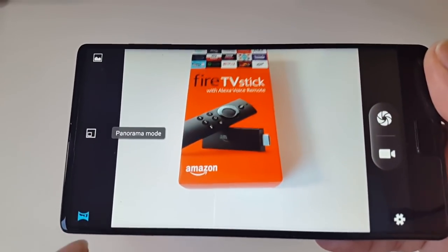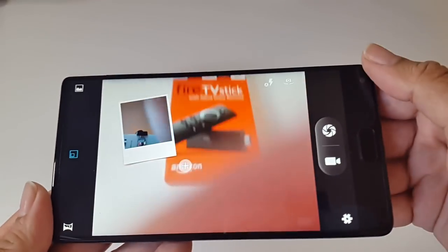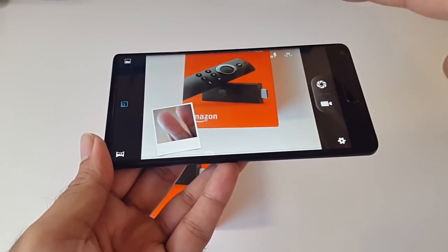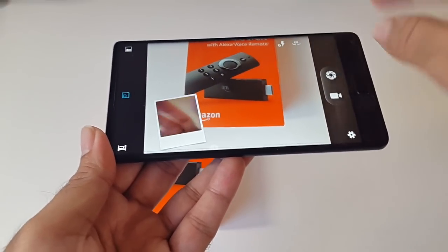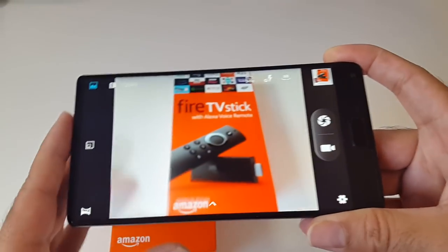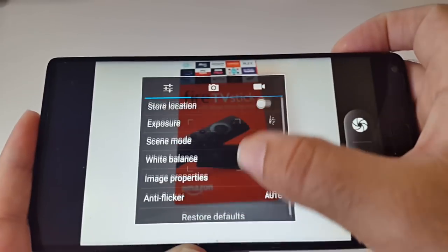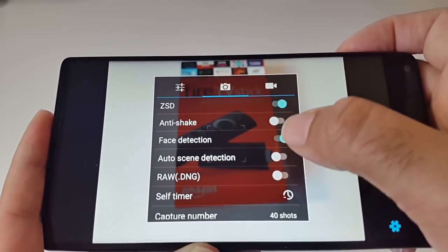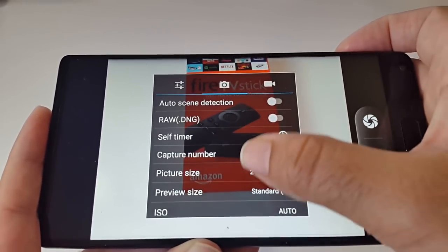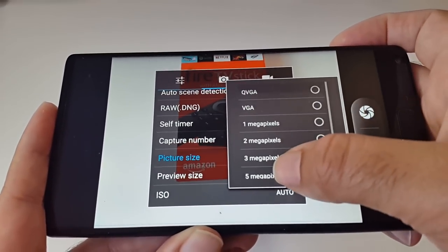Let's go through the camera options. You've got panorama mode, and picture-in-picture mode where the front-facing camera and back-facing camera shoot at the same time — we've seen this sort of feature in Samsung's before. Looking at the camera settings, you have anti-shake, face detection, auto scene detection, and you can shoot RAW which is great. You can adjust capture number, picture size — we're on 21 megapixels — and you can go all the way down to QVGA or VGA if you wanted.